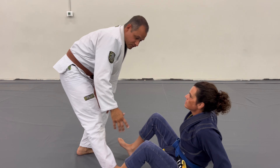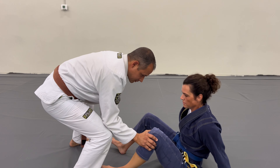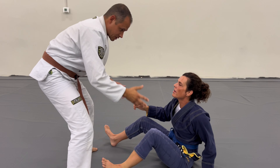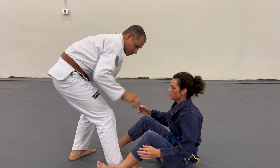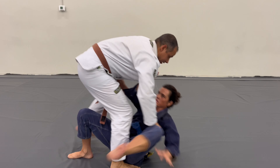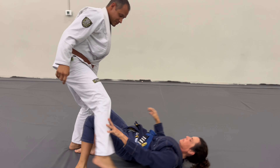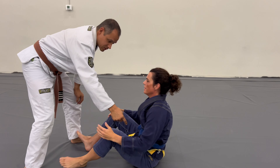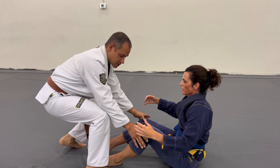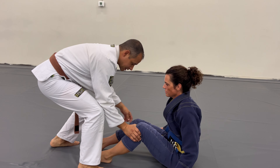If I let go, or if I reach for a grip up here — for example, a pant leg grip — she can scoot her butt directly in and I'm going to be in trouble. So with the idea of not allowing her butt to scoot forward, I simply attach the palm of my hand underneath her kneecap.